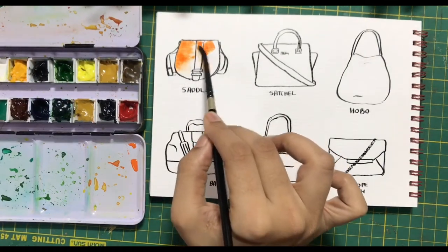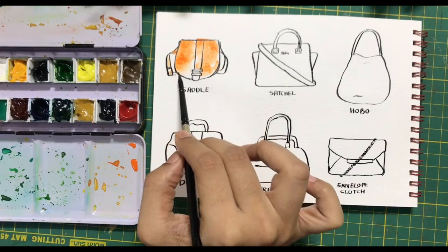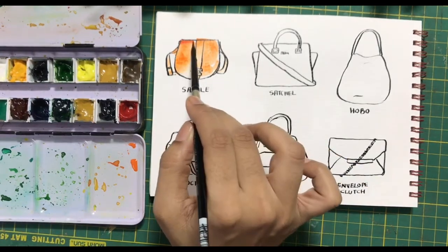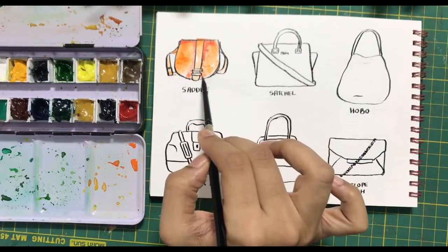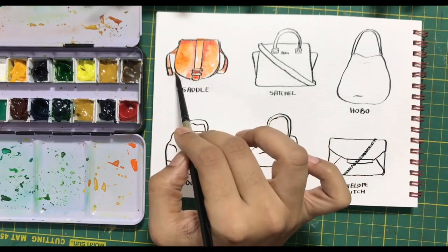After applying paint, you just need to take a little bit of water to brush it down. This way you get a darker shade on one side and a lighter shade on the other, which gives it a very beautiful effect. While it is still wet, I am adding some red, which is the next darker shade, to give it some shadow and bring it to life.